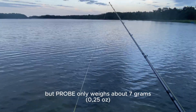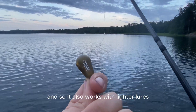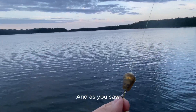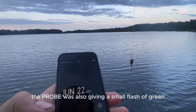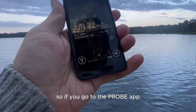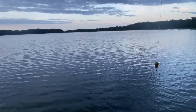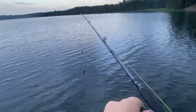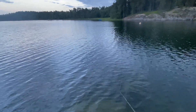It's quite a heavy lure, but Probe only weighs about 7 grams, so it also works with lighter lures. As you saw, the Probe was giving a small green flash, which means it's ready. If you go to the Probe app, you can see that it's ready to be cast.